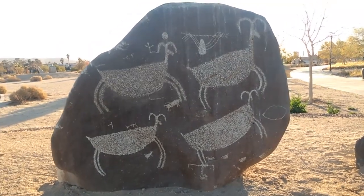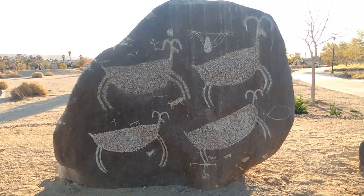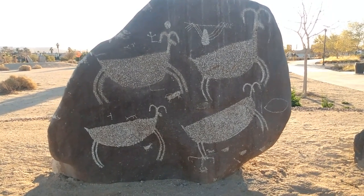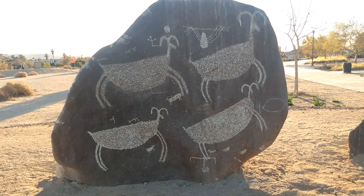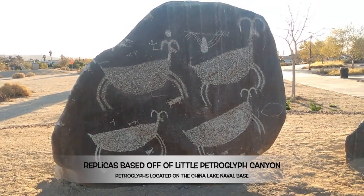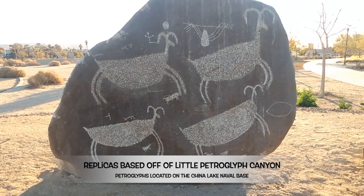Here we are at some more bighorn sheep. I just read on the plaque behind me that the figure in the upper left hand side of this petroglyph remake is depicting a prehistoric drawing, and these are based off of real petroglyphs here locally in the area, done by the Paiute Shoshone Native Americans.